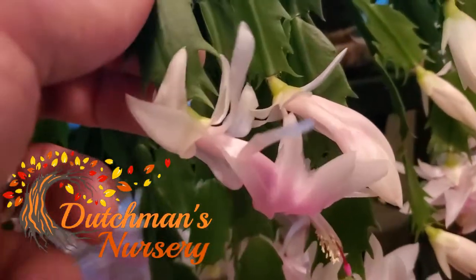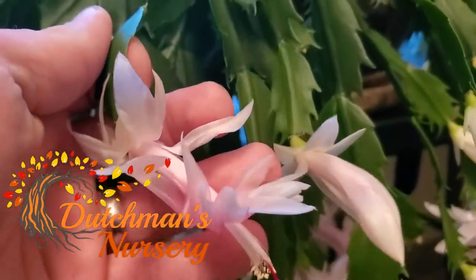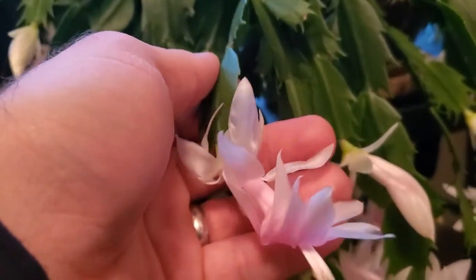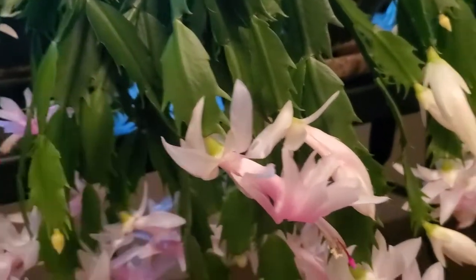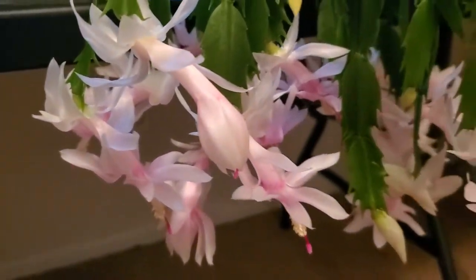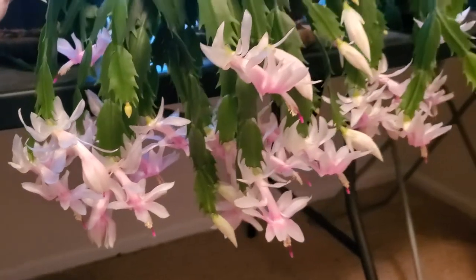The flowers last a fair amount of time — maybe a week, maybe a little longer. It's quite showy for a houseplant. Can't really go wrong with that.